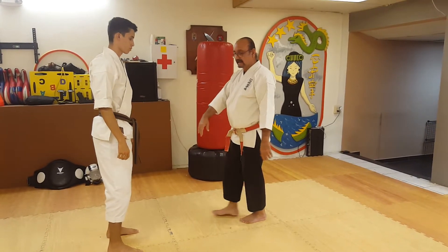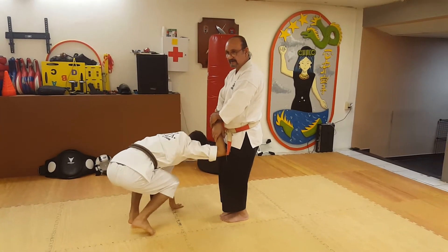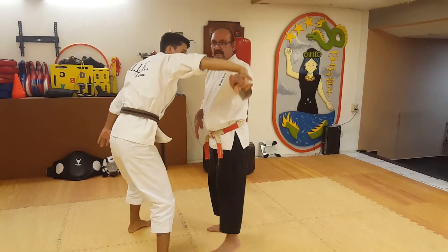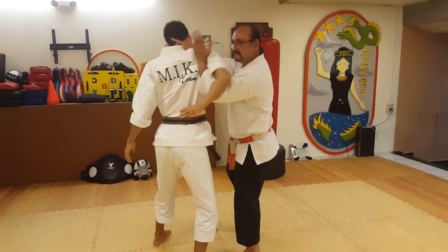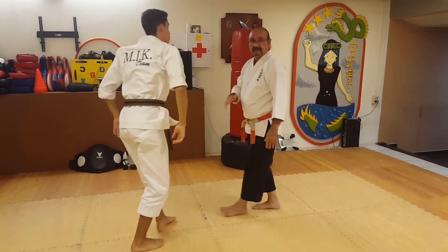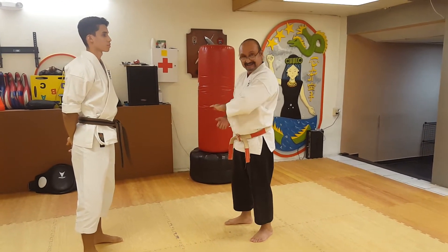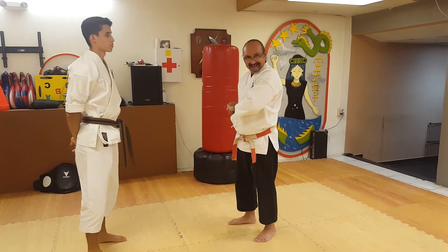Another place you can find a similar movement is at the beginning of Naihanchi. He grabs you, you transfer your weight onto your opponent, then lock the opponent. So next time you see this movement, it has to be a wrist lock.